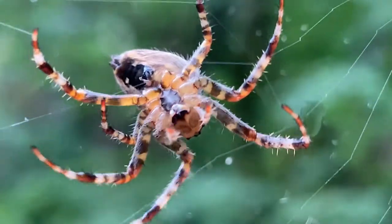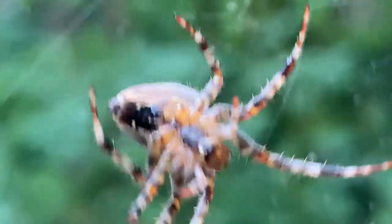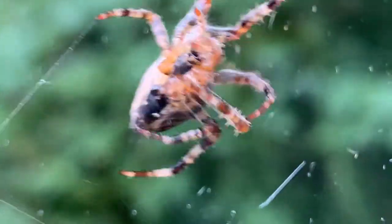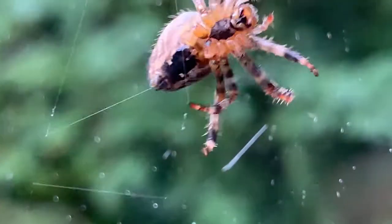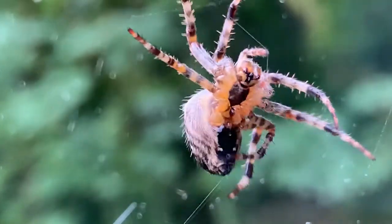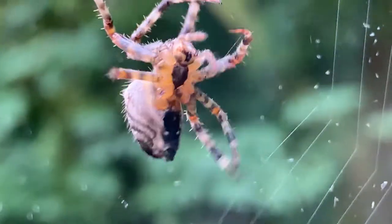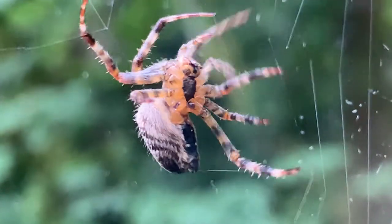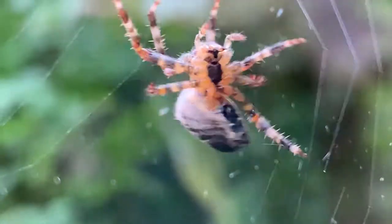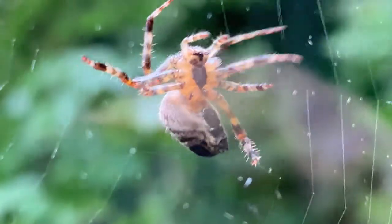Eight legs, and then you can see those two pedipalps — they look like miniature little legs up front. She's dragging the silk out. Nice stripes on the legs, a lot of orange and black: the colors of Halloween.